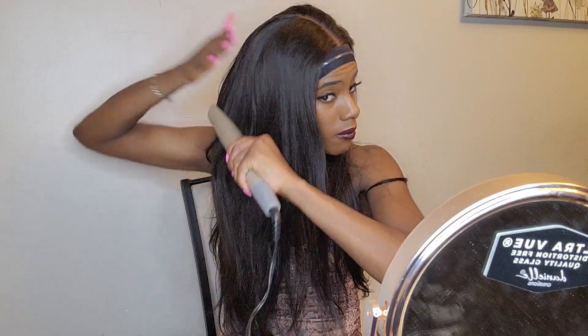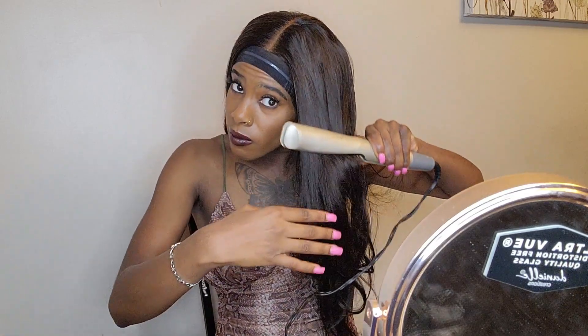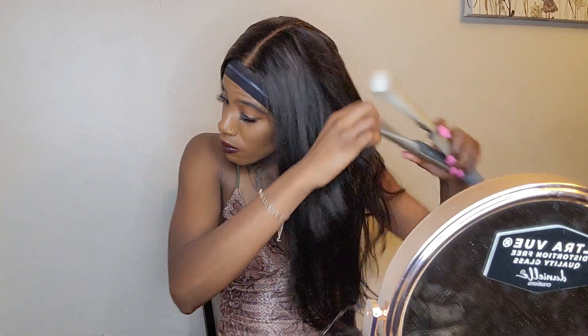That's pretty much it, you guys. As you can see, it's very easy to install. You can use glue if you want to, or you can wear it glueless. I'm just going to let you guys watch the rest of the video of me straightening it and finishing the look. I hope you guys enjoyed — make sure you comment, like, and subscribe. Thank you guys for watching. See you next time!